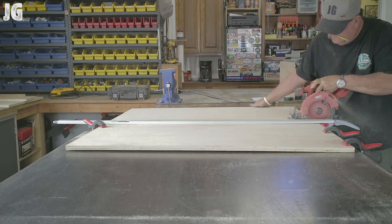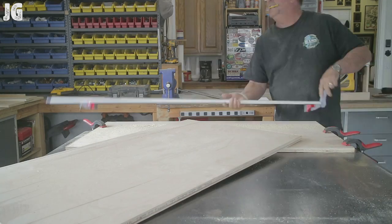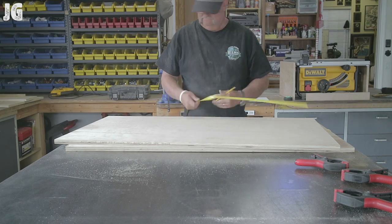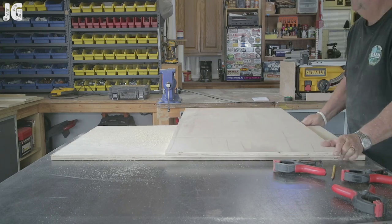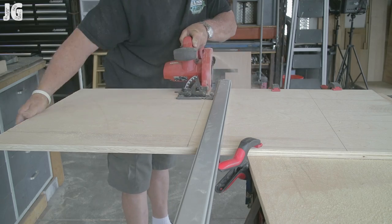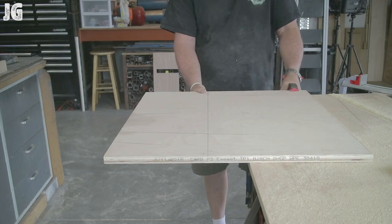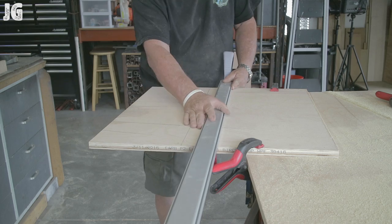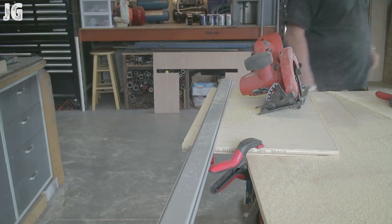Those little plastic spring clamps you see me use right there are really handy. I think I got those at Craftsman — they're like five bucks or something. Using that straight edge again, cutting all these small pieces out where I could be using that table saw to do all this. But soon enough it's going to be happening. It'll be just about the right time that I get this thing built and I won't have another wood project for a long time. But oh well, it is what it is.